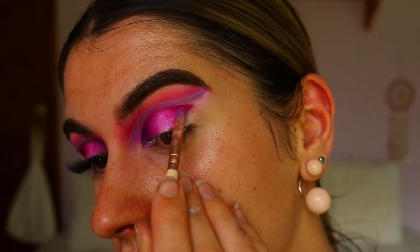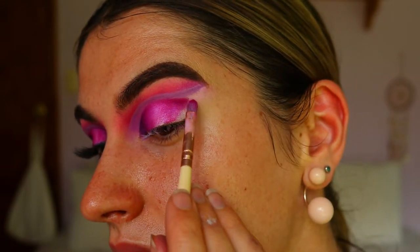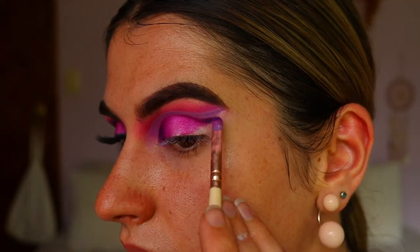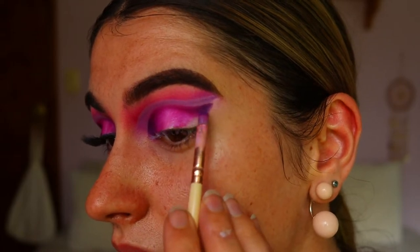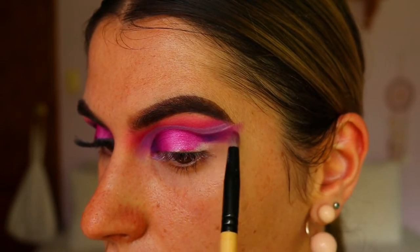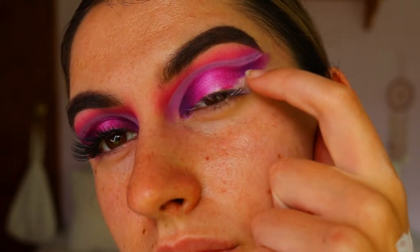Taking that berry red shadow on a petite crease brush again, I'm blending that into the magenta pink shadow, taking it up on that angle towards the tail of the brow. Then I'm going to mix some of the deep purple shadow and some of the berry red shadow and take that again on that upward angle towards the tail of the brow. I go back and forth between all the shadows to make sure everything is seamlessly blended. To finish off this section of the eye I'm going back in with that magenta pink shadow, flicking it out to soften it, so it finishes in the pink rather than the purple.